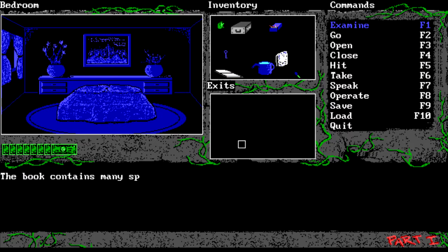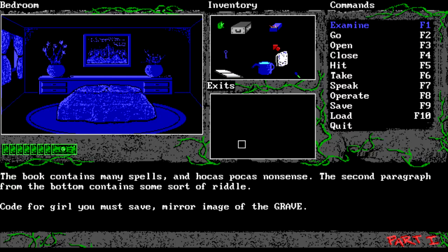This game is so buggy. The book contains many spells and hocus pocus nonsense. The second paragraph from the bottom contains some sort of riddle: 'Code for the girl you must save - mirror image of the grave.'